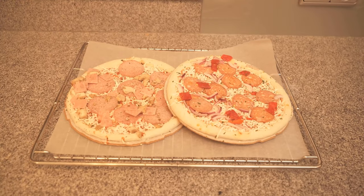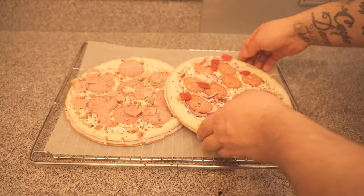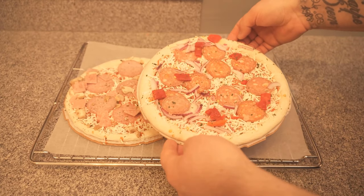In this video, I'll show you a pizza trick that everyone should know. So be sure to watch the video until the end, because you probably need it if you want to prepare two frozen pizzas at the same time in the oven.